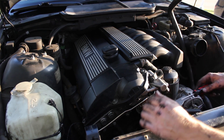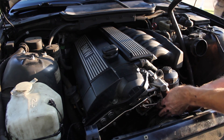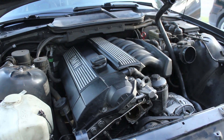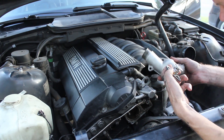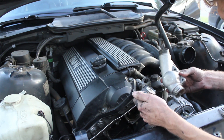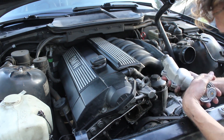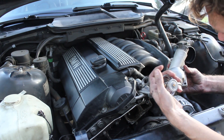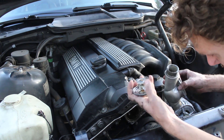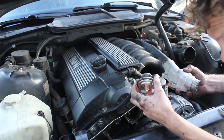With the thermostat cover off, you can now get at the thermostat, and you can just kind of pull that out. Don't pry on the actual engine block, but you can usually just kind of tweak the thermostat — it's just pressed in there. I've taken off the thermostat cover and the old thermostat. It was really stuck on there. You'll notice the thermostat cover I have is aluminum. BMW makes them with plastic, which is kind of a bummer, but you can get these aluminum covers for cheap, and that way they are not so prone to cracking and getting brittle. So it's definitely a worthwhile upgrade when you're doing this.